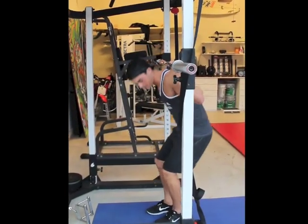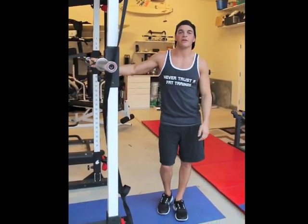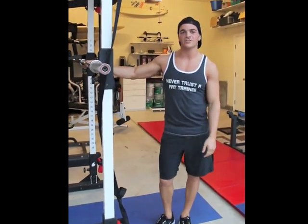Safely rack the bar. And that's your squat. This is RevLabs Lifting 101 — the basic squat. You guys have a good day.